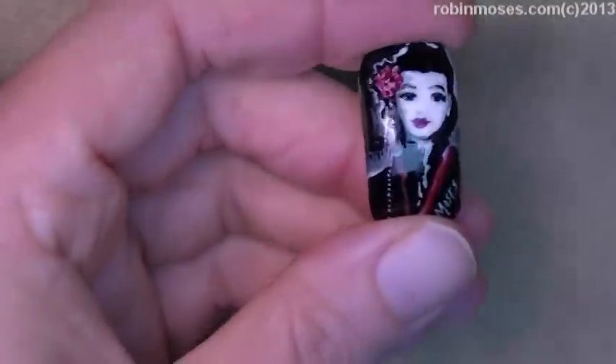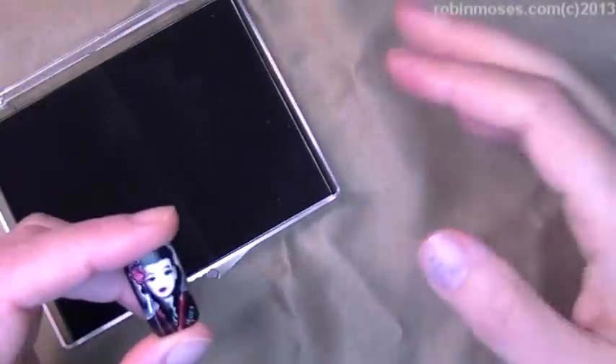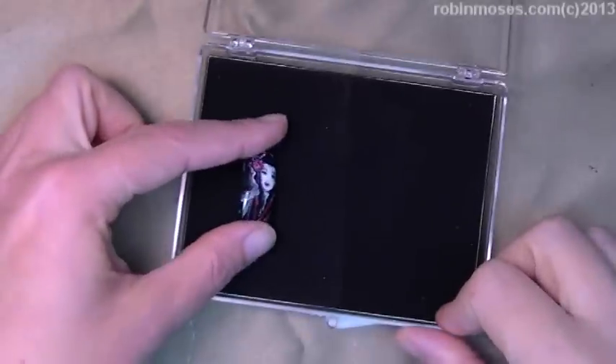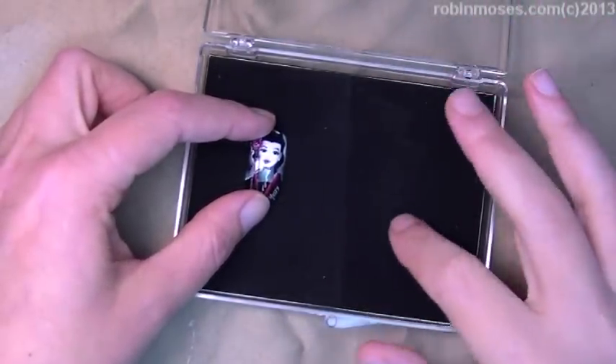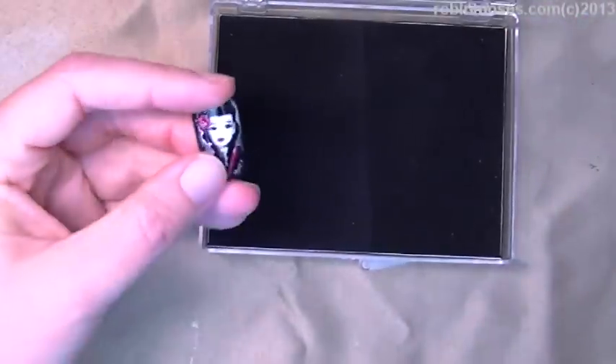Hi everybody, this is Robin Moses. I wanted to say that I'm going to be selling a few nails on Etsy. I'm going to leave the Etsy address in the box below. Each nail is going to come in a box with a little card saying that it's one of a kind by me, and I'm going to do very few of these in my career.